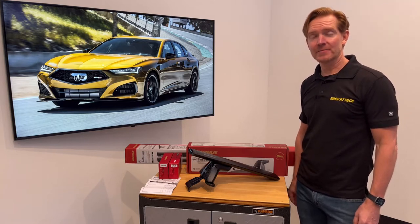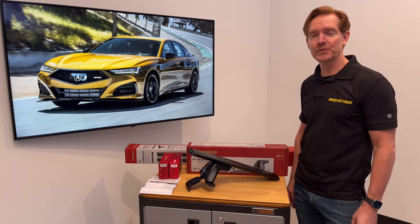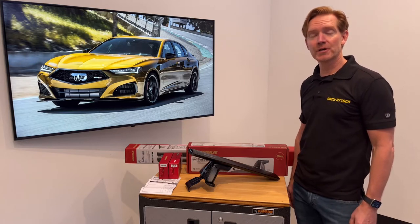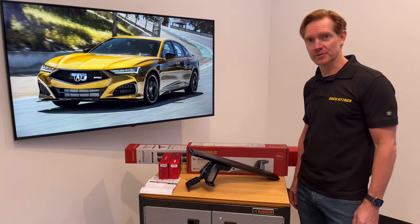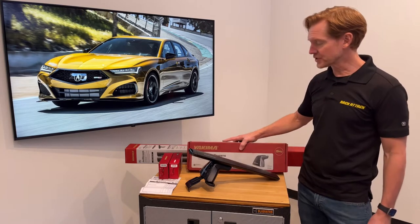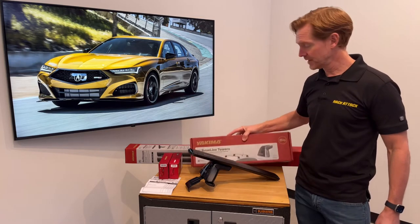Hi, I'm Paul with RackAttack.com and this is the Yakima Baseline Jetstream roof rack system for the 2021 and beyond Acura TLX with a bare roof. This system comprises three components starting with the Baseline towers, set of four, and